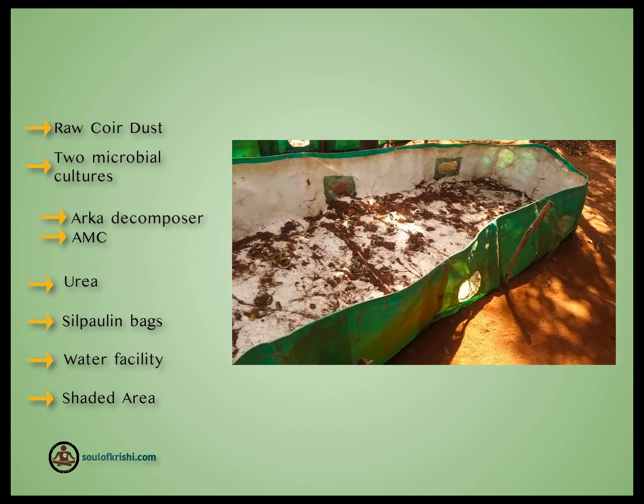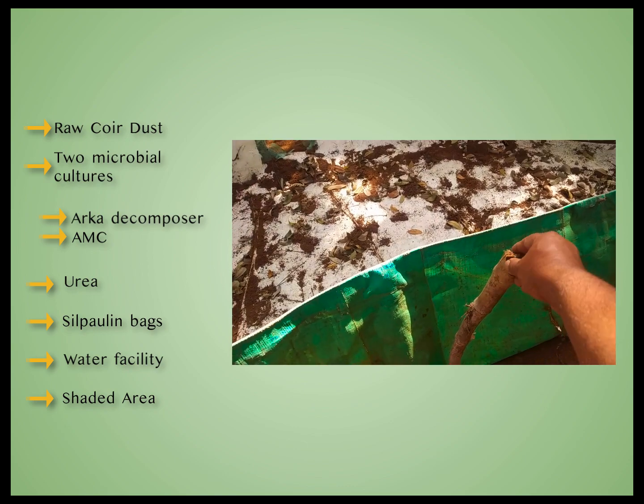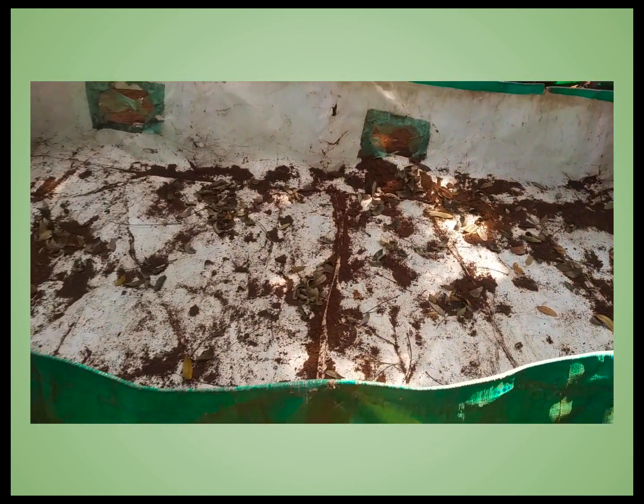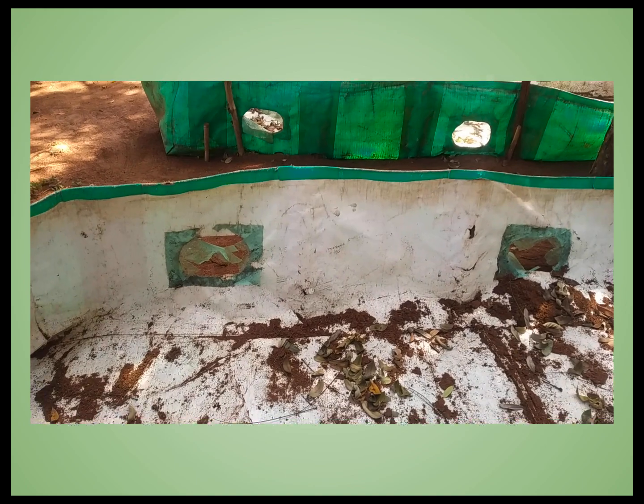Coco peat can be made in open heaps, large containers, or simple Silpaulin bags. Here we will show how to make Coco peat in Silpaulin bags in the simplest way. Silpaulin bags come in different sizes; the one we are showing holds 1 ton of Coco peat.